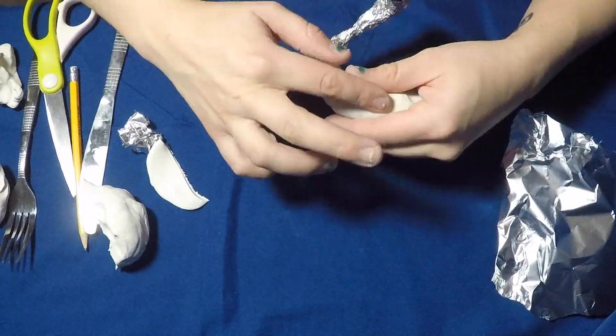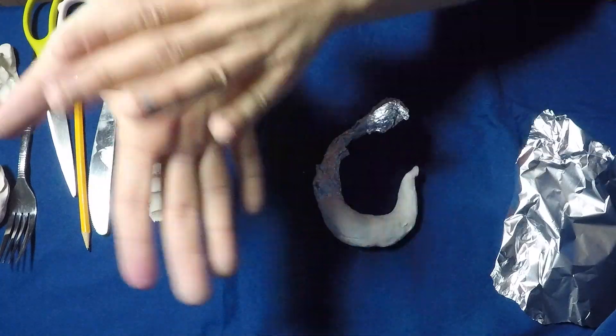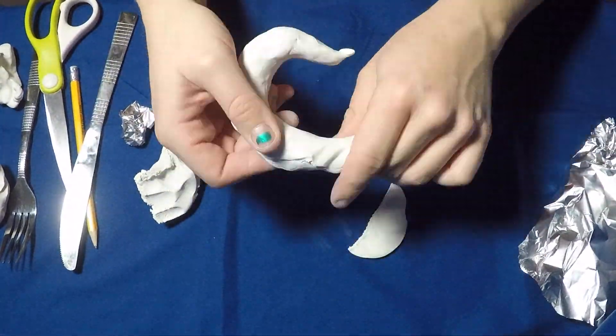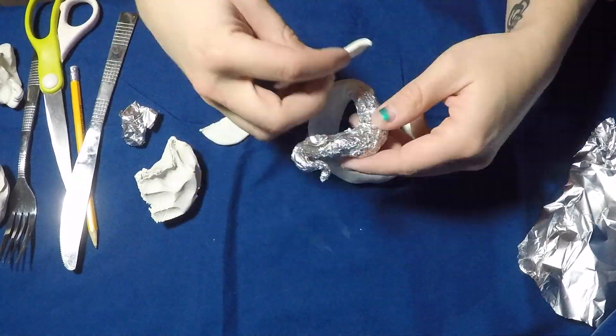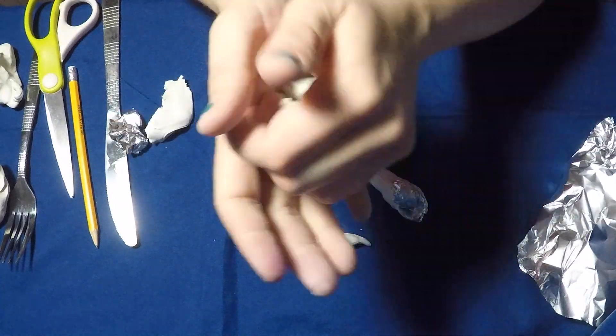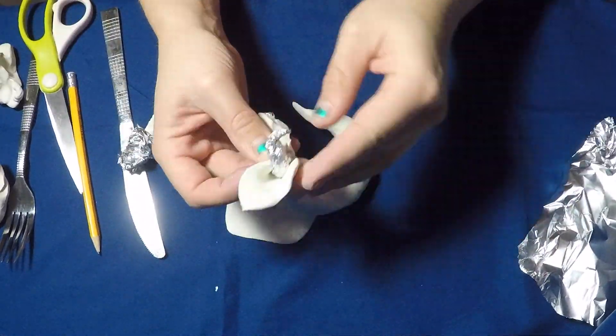Once you like the shape, begin adding layers of clay. Take your clay, flatten it out, and begin layering it onto the foil armature. You want the layers of clay to be approximately a fourth of an inch thick. You can flatten your clay between your hands or roll it out with a jar. Creating an armature also means you can create a more complex shape because the clay has an internal support.